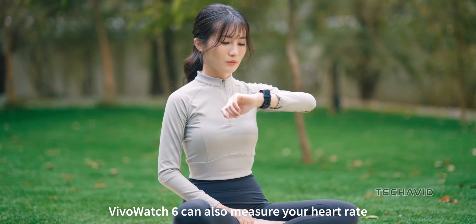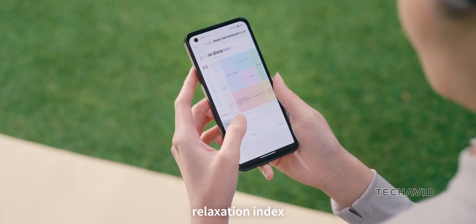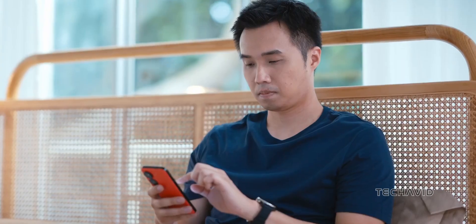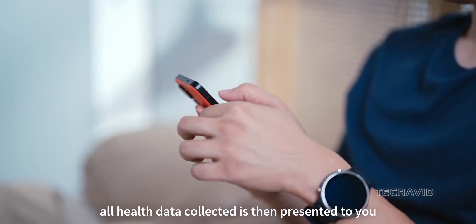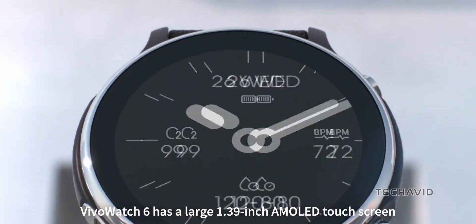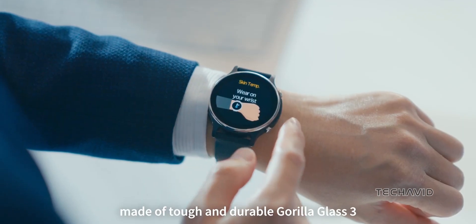The watch also has a soft and hypoallergenic silicone watch strap that prevents allergies and is suitable for long-term wear without irritating the skin. The ASUS VivoWatch 6 is set to be available soon, with pricing for the US and EU markets yet to be announced.